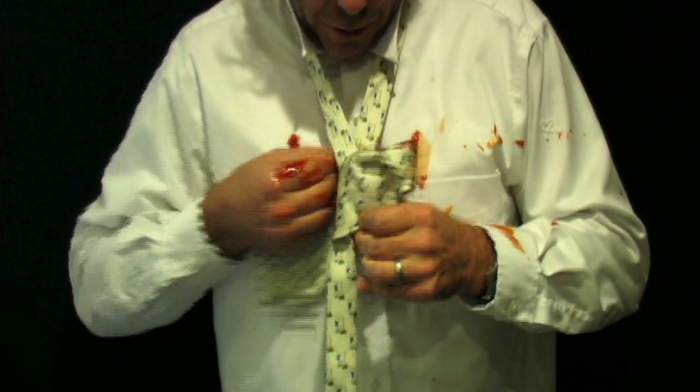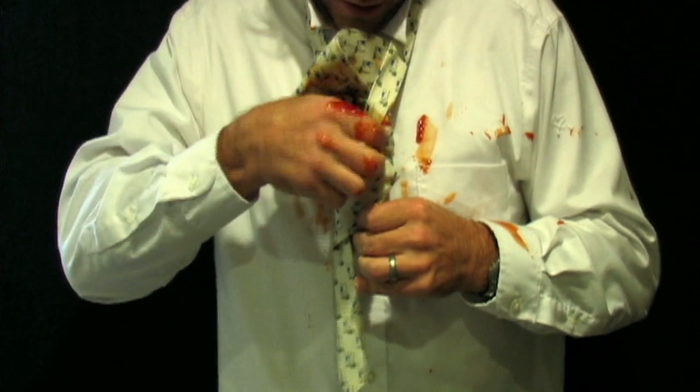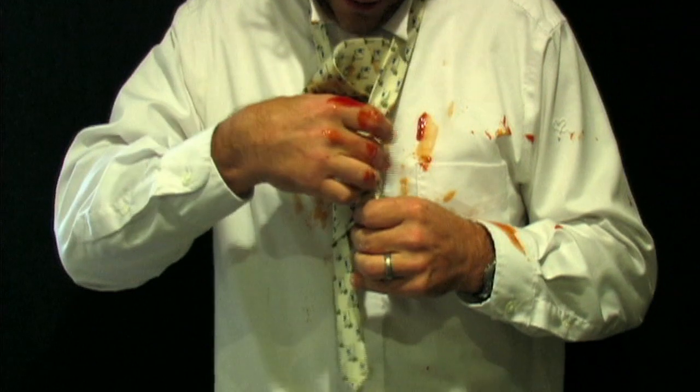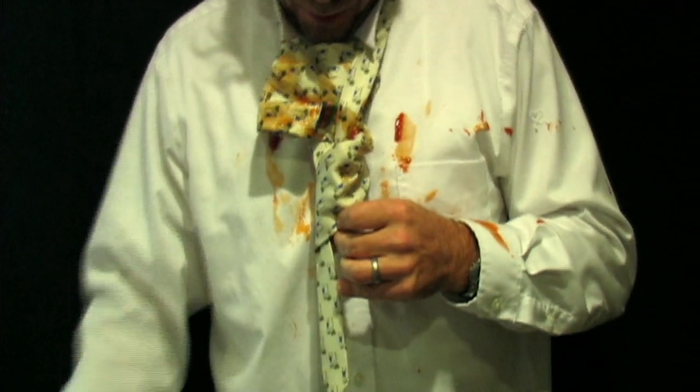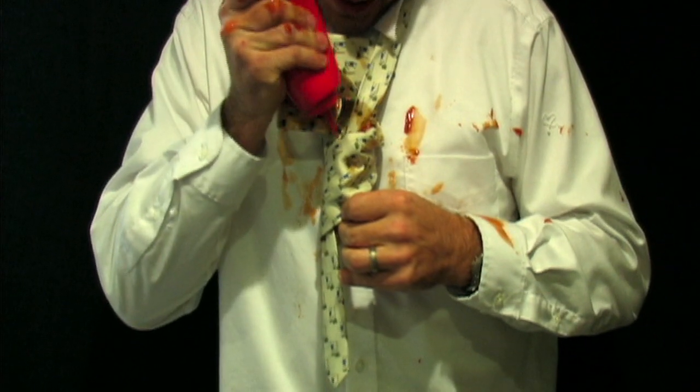So then I turn that over, I bring the tie up the middle, and that creates again another pocket right there. Right there, if you want to — it's optional — add a little bit more ketchup.